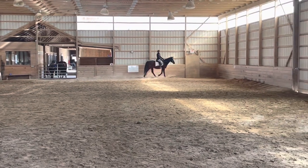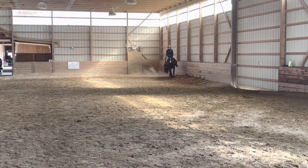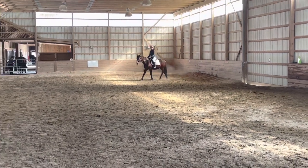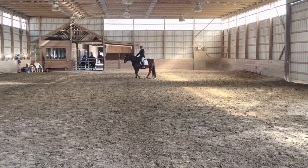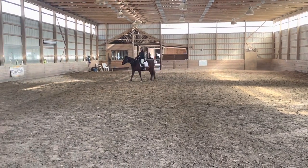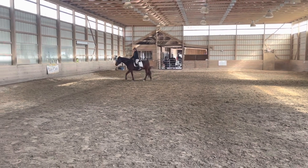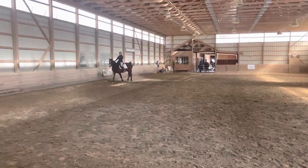K, B, change the ring in medium walk. B, half circle left 20 meters diameter to E in a free walk on a long rein.